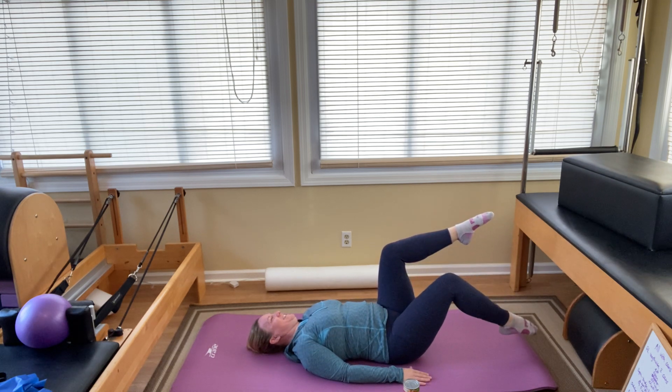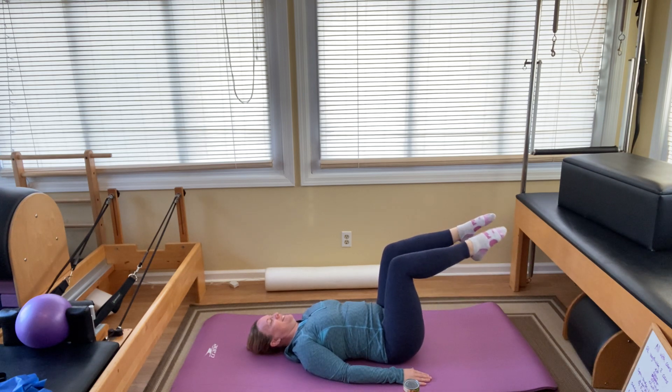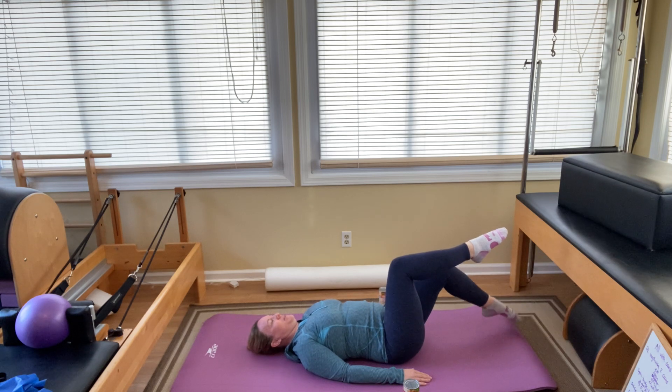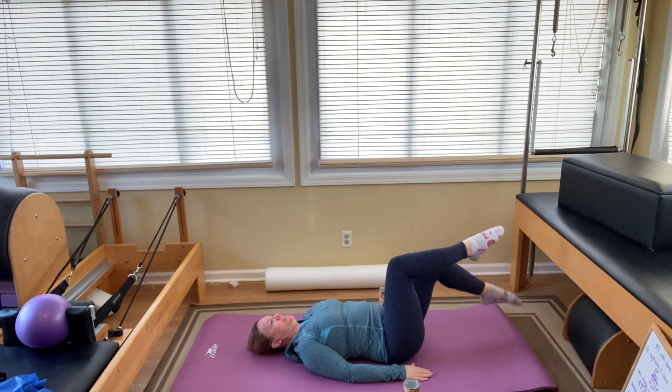I was teaching my husband these the other day and he was holding his breath the whole time. He said it's so much to do at once, and I understand that, but it's very important to breathe. Two more. Switch to the other side — lower and lift: one, two, three, four, five, six, seven, eight, and last one, ten.